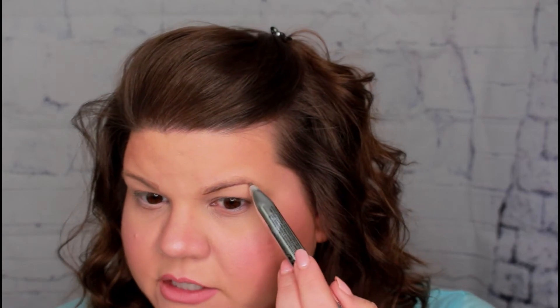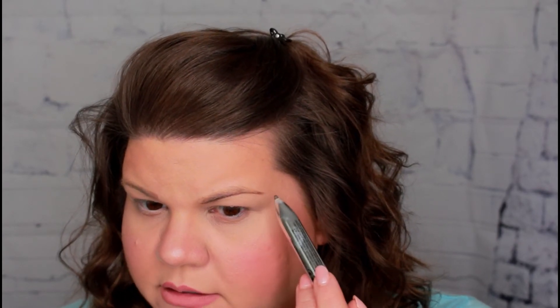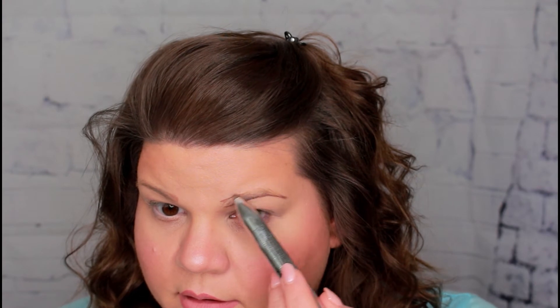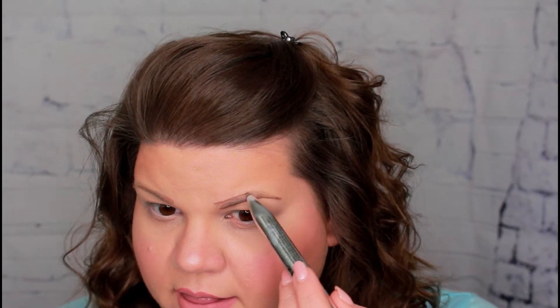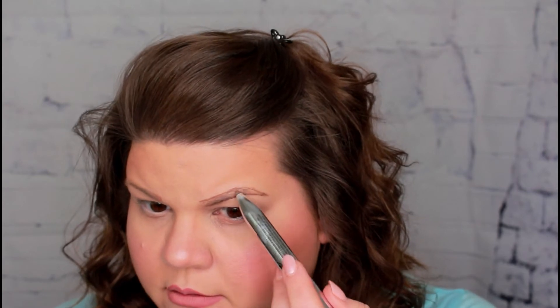If you don't like the shape of your eyebrow, this is a good chance to change the shape if you want. I'm overall happy with my shape. Now I'm just kind of lining the top — kind of just like you would with your lips when you line your lips. I'm just outlining my brow.